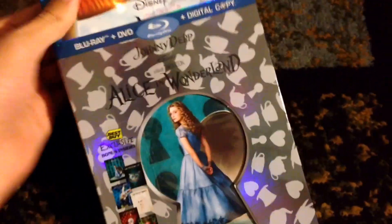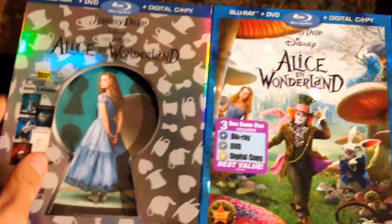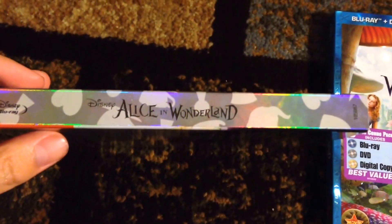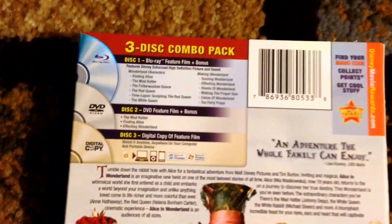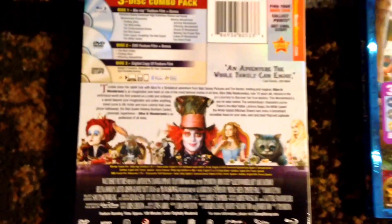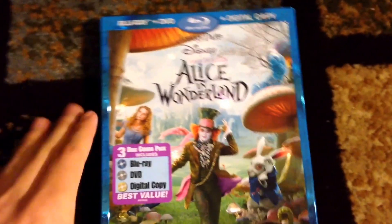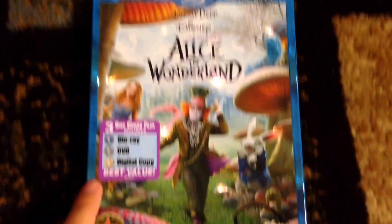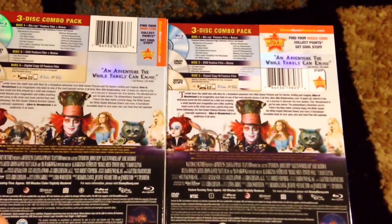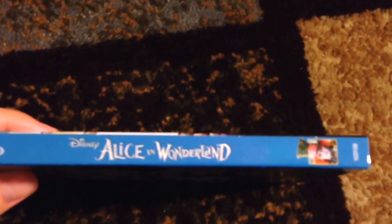This does come with two slipcovers. The regular Blu-ray slipcover right here, and this slipcover that goes over. As you can tell, this one is more colorful with all the characters. Here's the spine on this one — all it says is Alice in Wonderland. Here's the back. The other slipcover has all the characters, and the spine for this one has Johnny Depp as the Mad Hatter. The back is the exact same thing — nothing different.